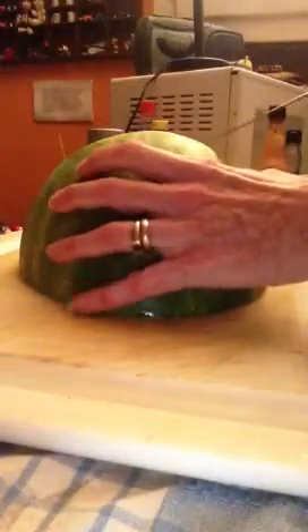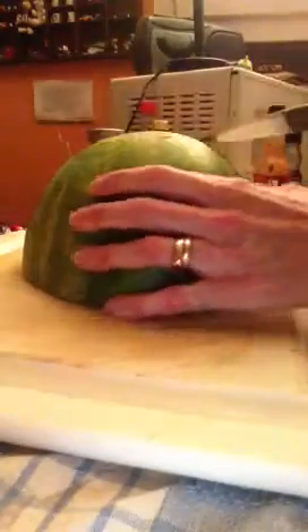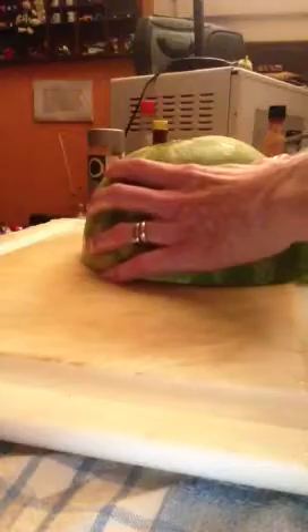This watermelon already has been cut in half, so it has a nice flat surface. I'm just going to cut it over here and take off the other bottom. So now we have two flat surfaces.